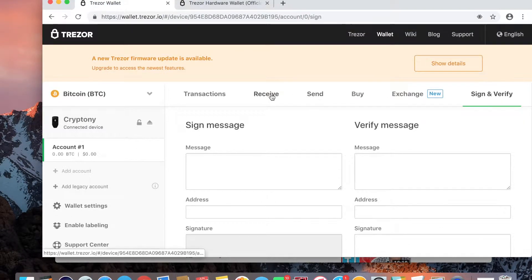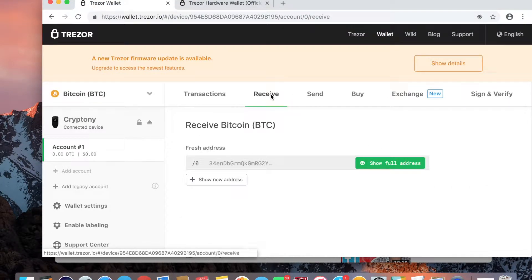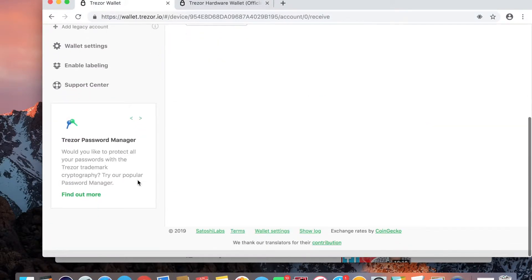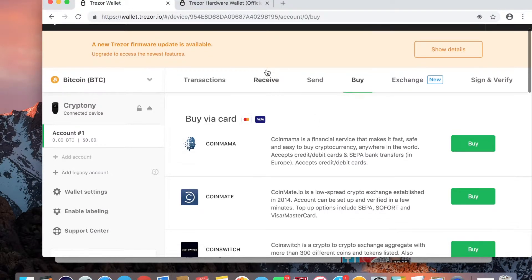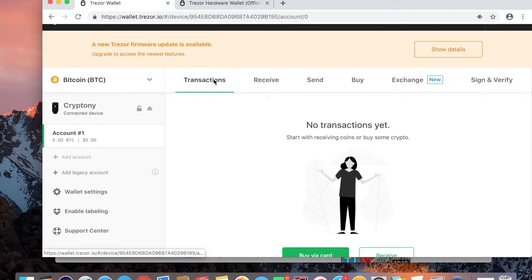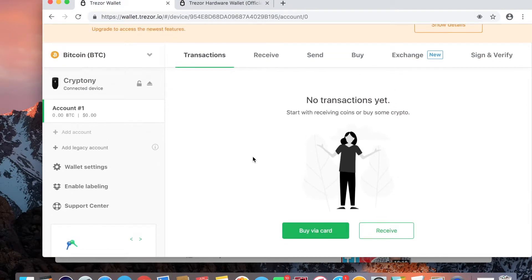Now the question is: when and where will I see the confirmation that the transaction has started? I saw it on the Coinbase side, but when will I see it on my Trezor? That is the question. I might have to wait some time.